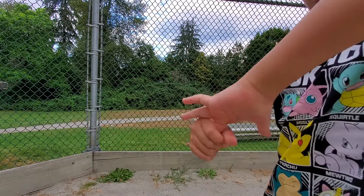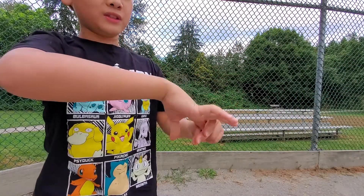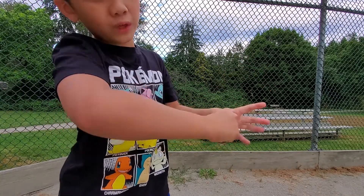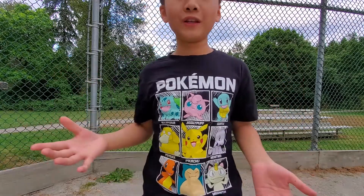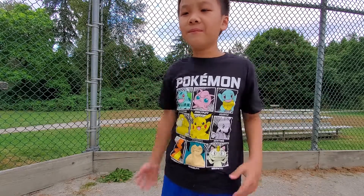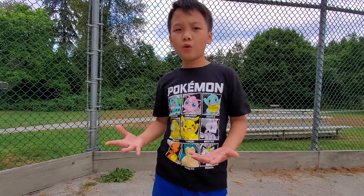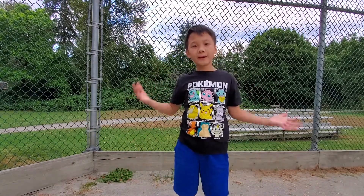Do that with all fingers, then do it with the other hand, just like that. However, you may want to do it slowly — act it out — because that really allows your spectator to believe it. It really makes them think that you're actually cracking your fingers, even though, as you all know, you're not. That is how to do the trick.